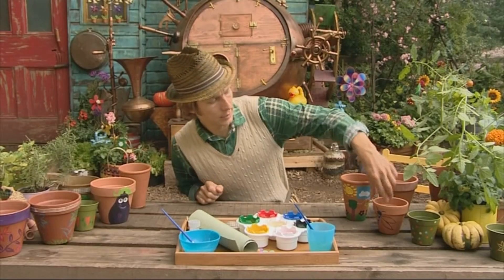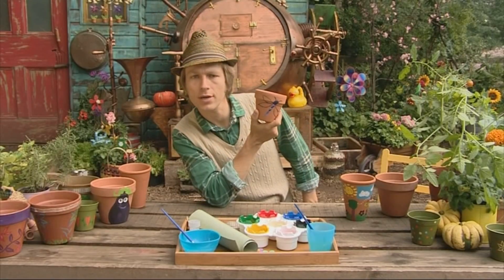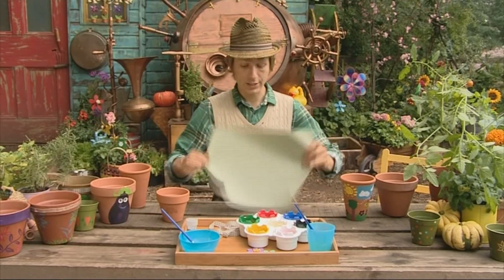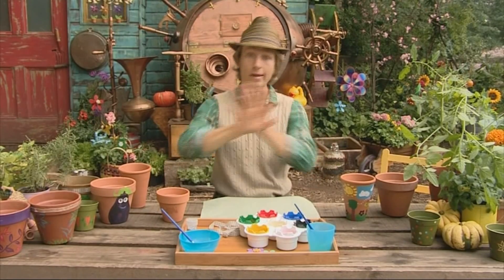Now what else could you do? There's a fantastic dragonfly here, so how about we use some decorations for his wings — not paints, but glitter. It's best to get some paper out for the glitter, because glitter gets everywhere.